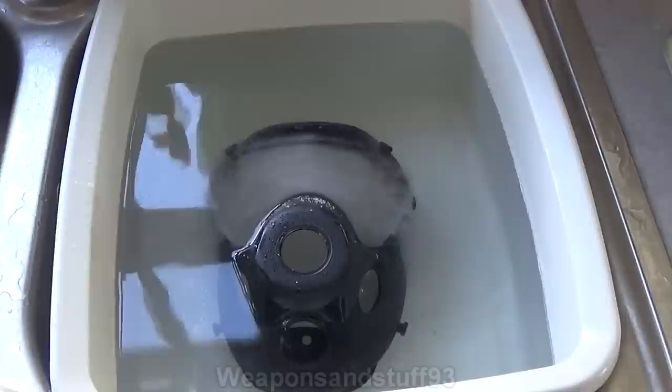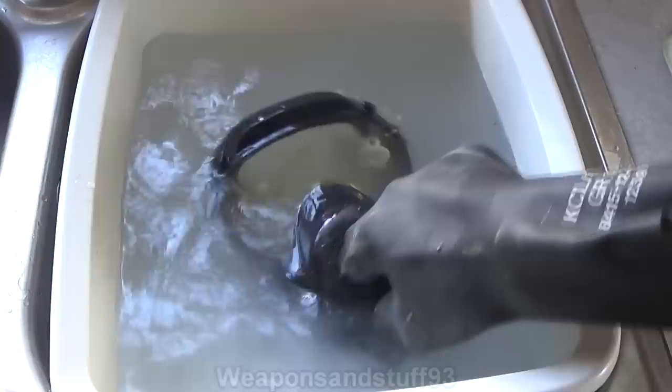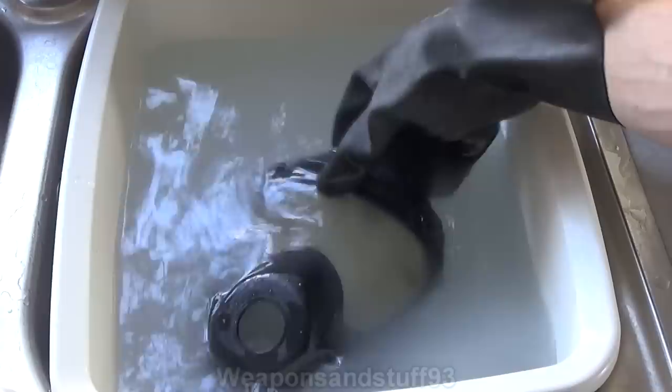You can probably hear that there's a bit of reaction already going on in there, which is what we want. What I'm interested in seeing is whether the actual lens will be damaged by this, because that's what I think might happen with this one. Obviously there are no valves or seals to check, but I want to see if the lens gets damaged.